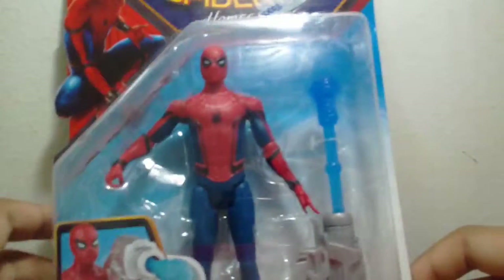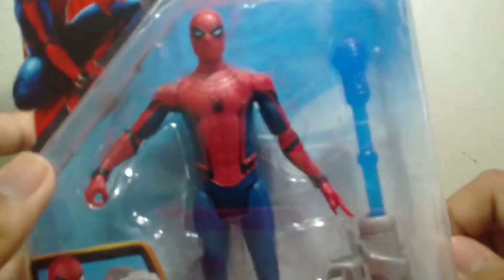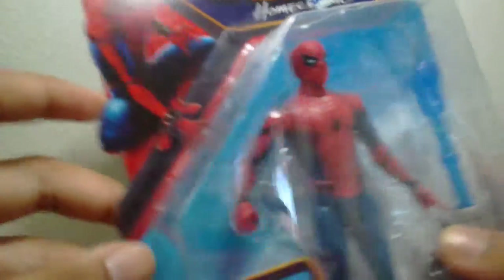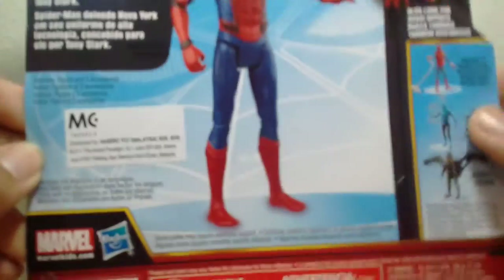So here's the package. It's Spider-Man from Spider-Man — it used the suit from Captain America: Civil War. Spider-Man is going to have a new movie, Spider-Man Homecoming, this July.